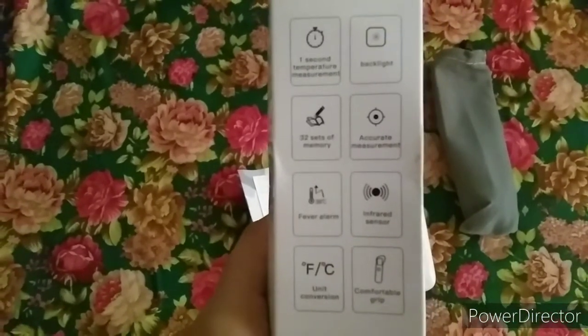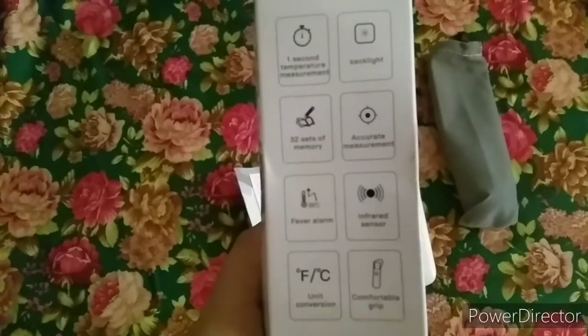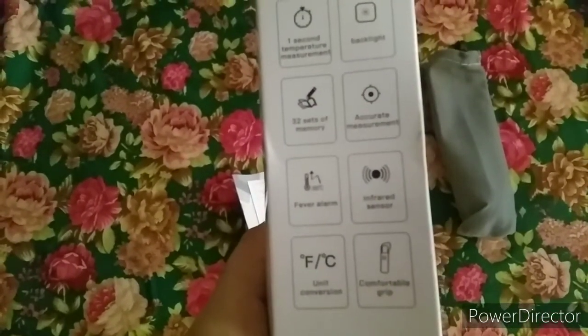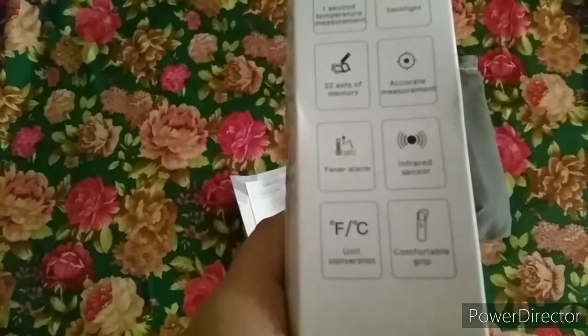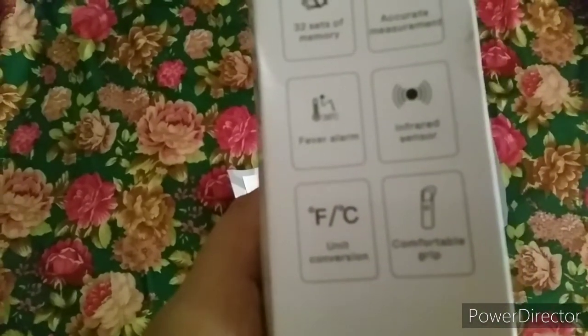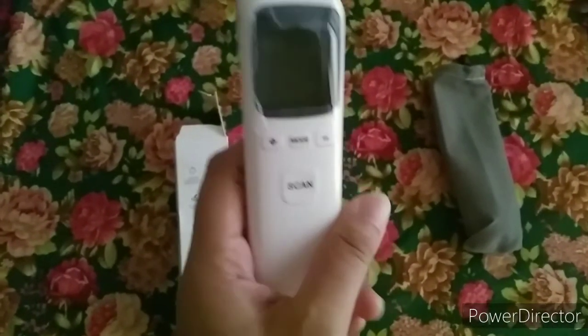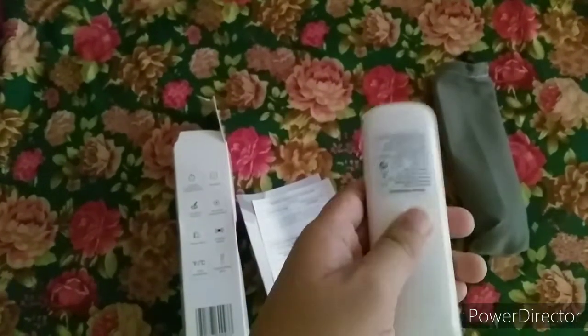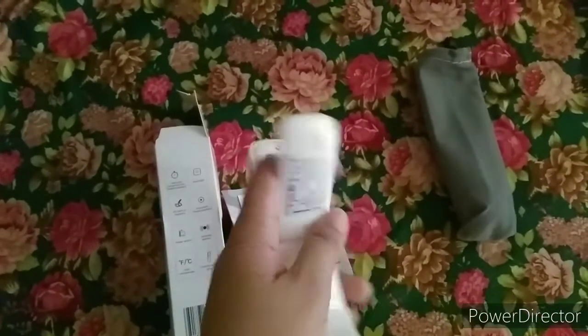It has memory function. Within just one second it can get a person's temperature. You can also choose between degrees Fahrenheit or degrees Celsius for the display. It beeps when the temperature exceeds the normal body temperature, so you'll know right away if the person has a fever.